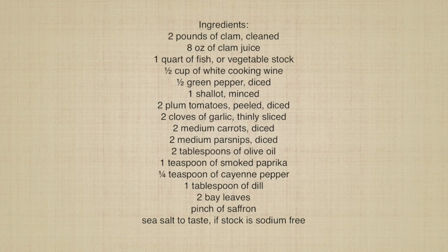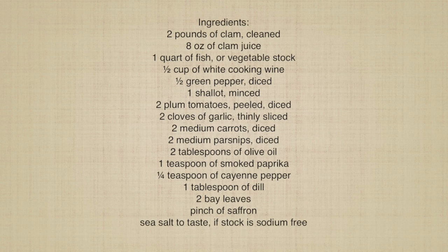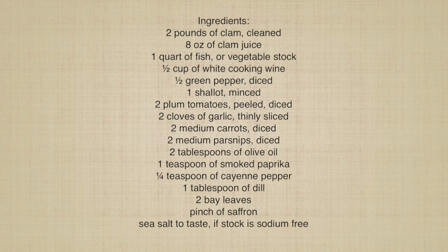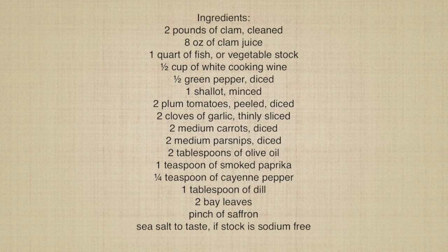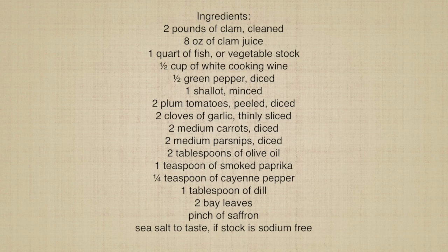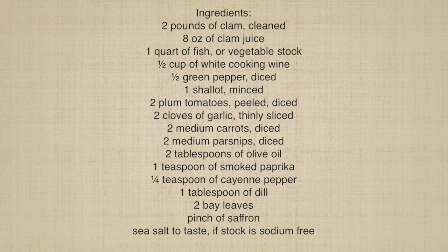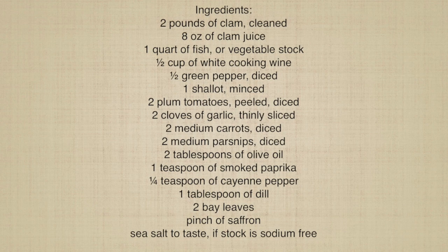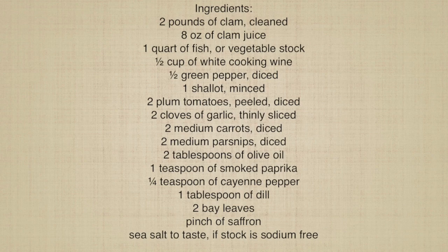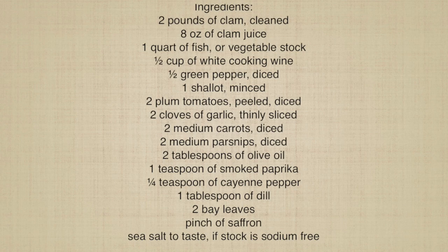Ingredients: 2 pounds of clam, cleaned; 8 ounces of clam juice; 1 quart of fish or vegetable stock; 1 and a half cups of white cooking wine; 1 half green pepper, diced; 1 shallot, minced; 2 plum tomatoes, peeled and diced; 2 cloves of garlic, thinly sliced; 2 medium carrots, diced; 2 medium parsnips, diced; 2 tablespoons of olive oil; 1 teaspoon of smoked paprika; 1 quarter teaspoon of cayenne pepper; 1 tablespoon of dill; 2 bay leaves; pinch of saffron; sea salt to taste, if stock is sodium free.